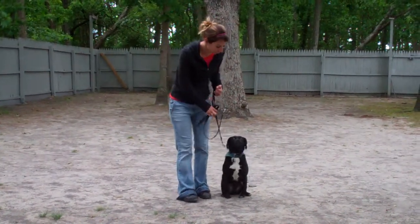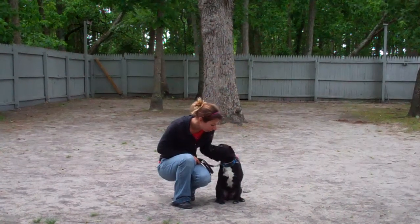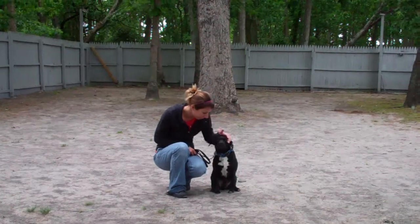Alright, we've demonstrated our basic obedience commands that Snoop has learned here at school. It's been a pleasure working with Snoop, and we thank you again for choosing Williams Dog Training Company as your personal dog trainer.